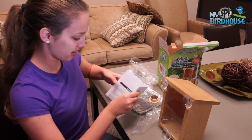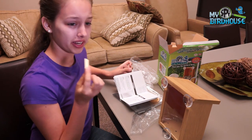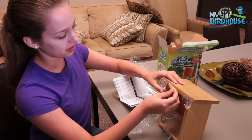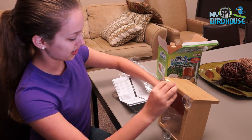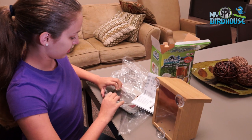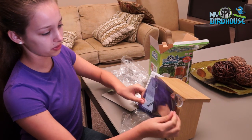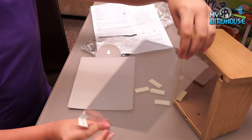I wonder what those are for. These are for if you live in a colder climate — this is double-sided tape that you can put right along the top to help your birdhouse stick to your window. And in here, this actually sticks to your window so that you can see the bird, but the bird can't see you.